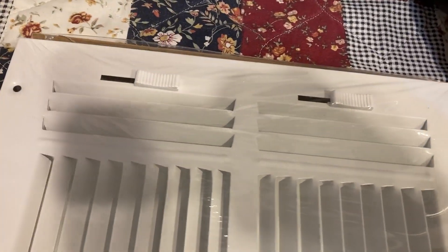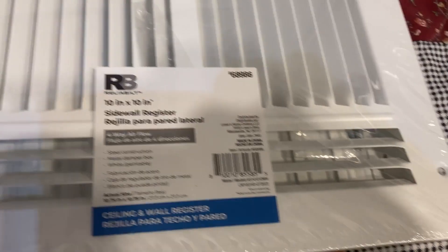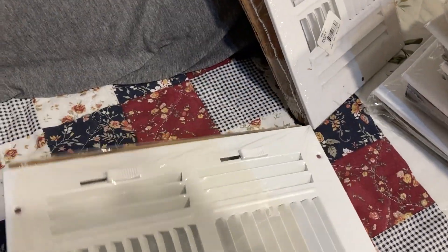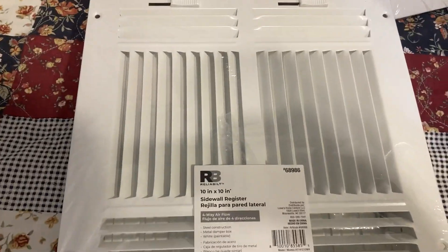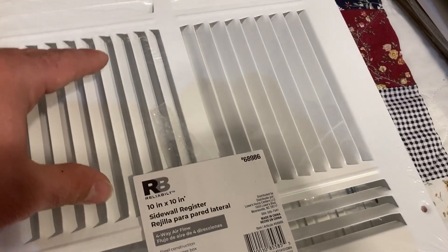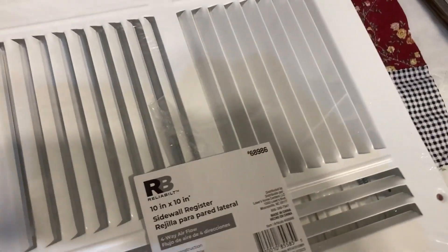Here's a 10x10 version of the Reliability. This was interesting — it actually has dual separate shutters, which I had never seen on this size. Maybe on a 16x16 and on, but very interesting. I wish I had a True Air version to show you, but these Reliability ones are bigger than the True Air — the True Air is a little bit smaller and has a little bit of a longer fin.